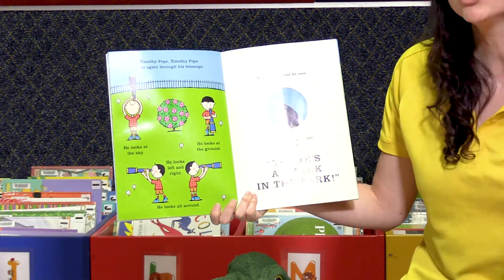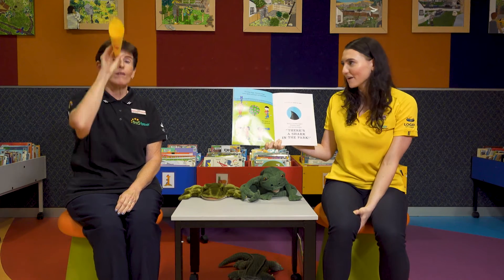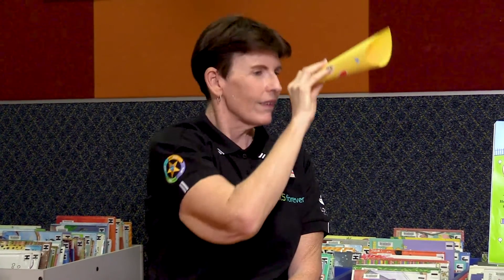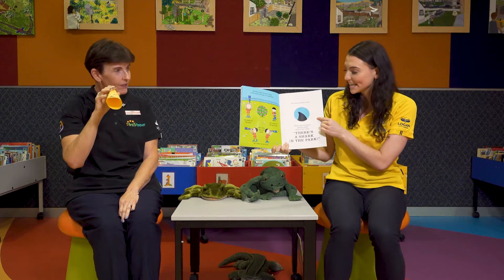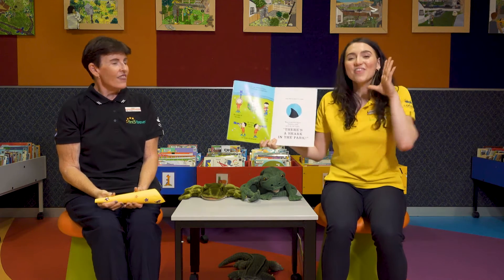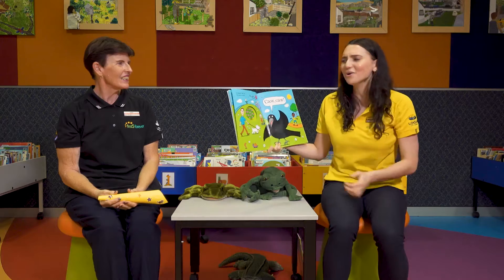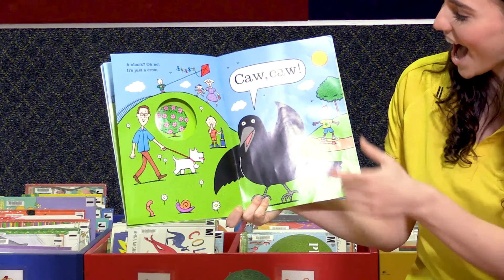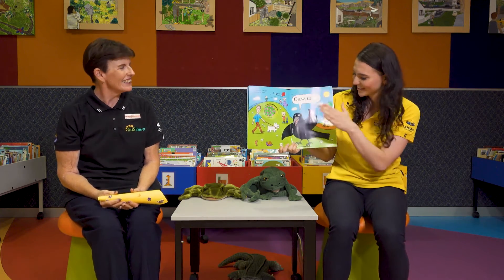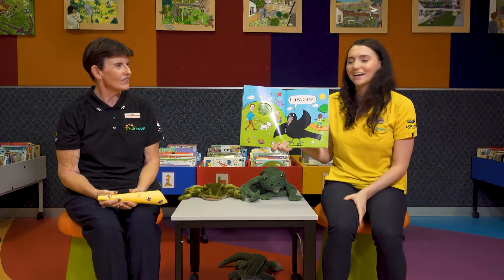Timothy Pope, Timothy Pope looks again through his telescope. He looks at the sky. He looks at the ground. He looks left. He looks right. He looks all around. And this is what he sees. What a terrible sight. Timothy yells with all his might. Are you ready? There's a shark in the park! A shark? Oh no. But it's just a crow. Caw caw caw. Can you make a crow noise? Caw caw caw caw. Good job. Do you see how the wing of the crow does look a little bit like the fin of a shark? But it's not. Phew.